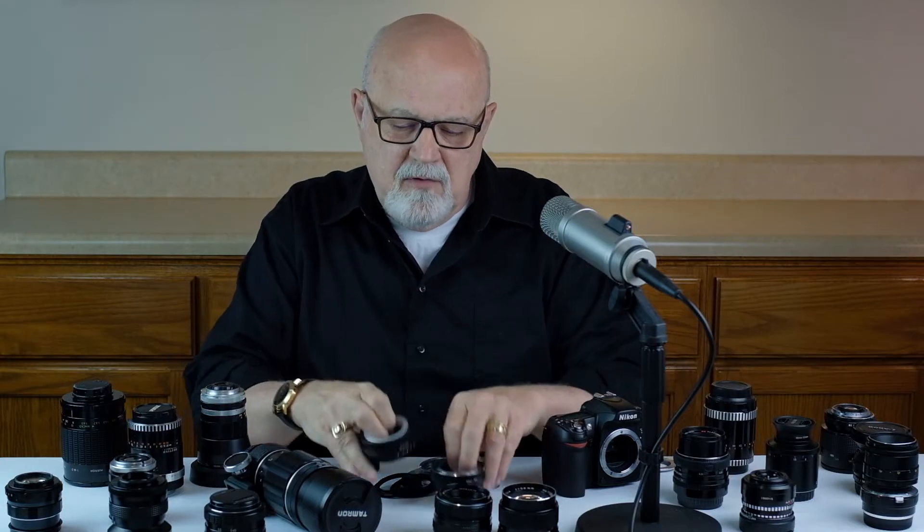These M42 mount adapters I have in my hands are quite slender and are used on DSLR cameras. If you want to put an M42 mount lens on a mirrorless camera, you'll need an adapter that's a little bit thicker, because your mirrorless camera has a shorter flange distance. These are a couple of M42 to Fuji X mirrorless adapters, and as you can see they are quite a bit thicker than your DSLR M42 adapters.